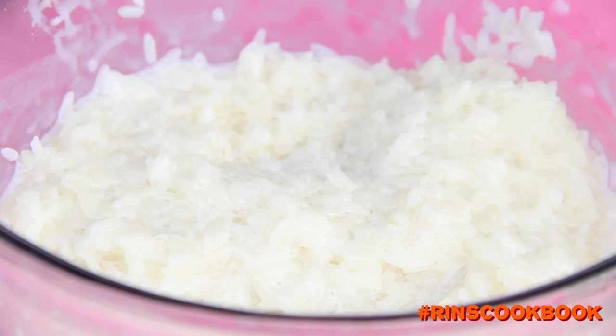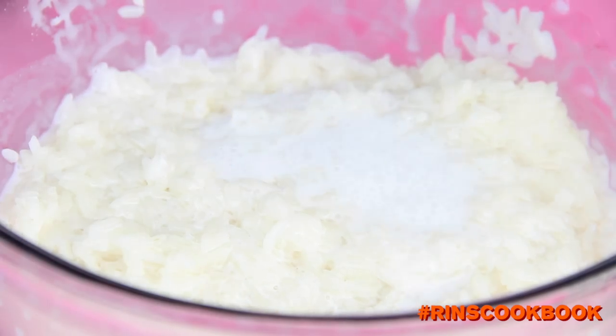We're going to let it sit for at least 15 minutes. By doing this, we're letting the rice absorb all the rich flavors of the cooked milk and the pandan leaves.